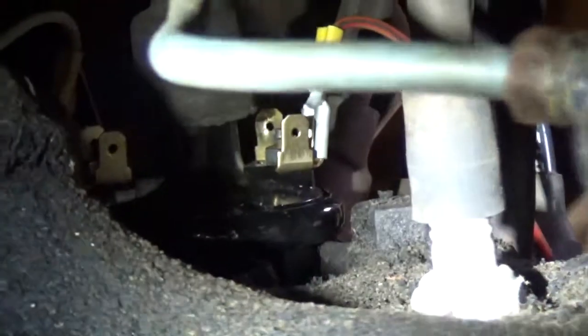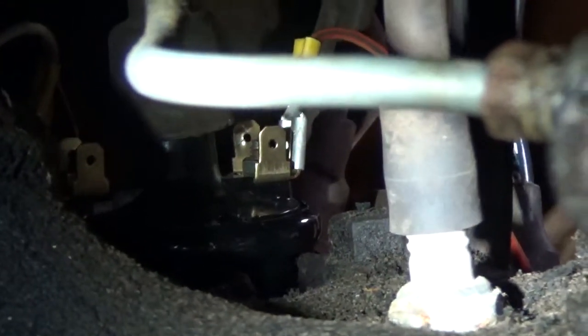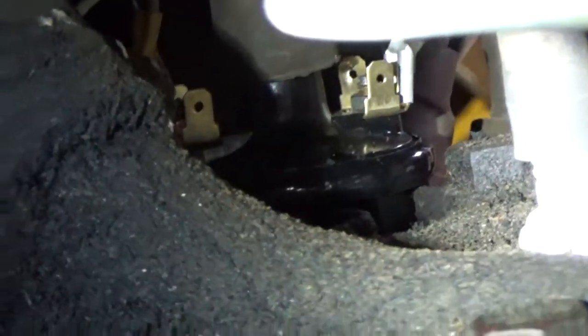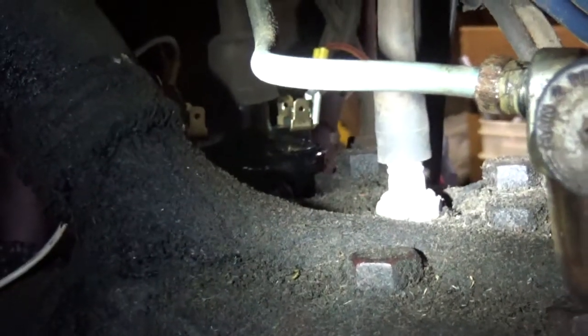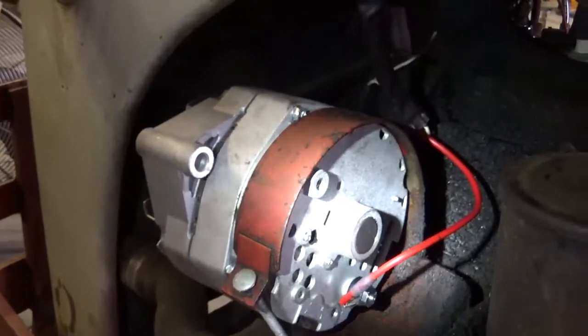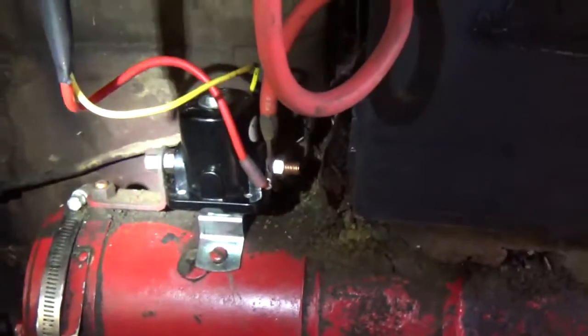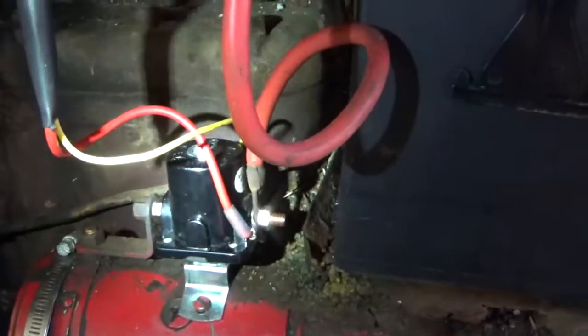This video is to help people doing a 12-volt conversion for a Ford 8N. The things you're going to replace are your coil, which sits up front on the side-mounted distributor — this is a 1952 Ford 8N. You're also going to put in a new alternator and a new solenoid switch. Those are the three things that you're going to change out.